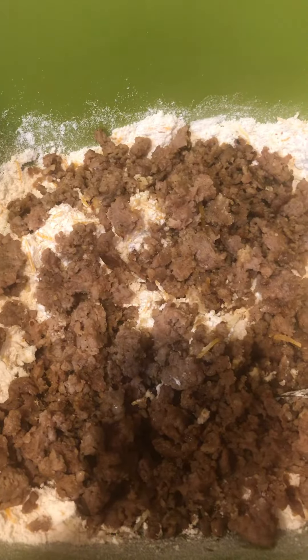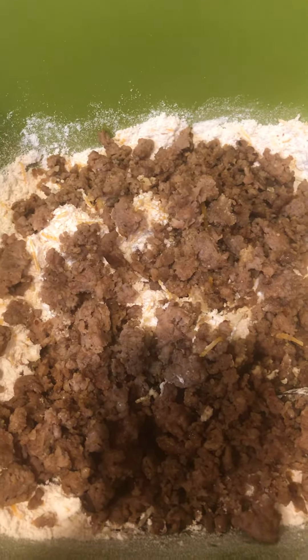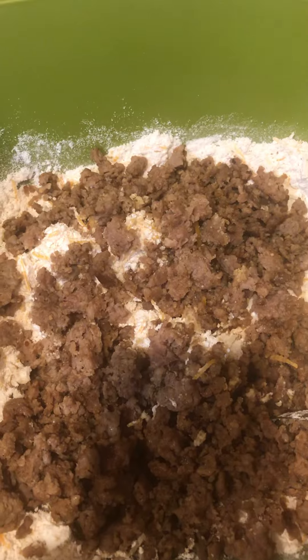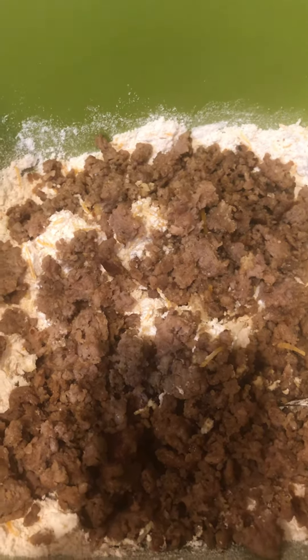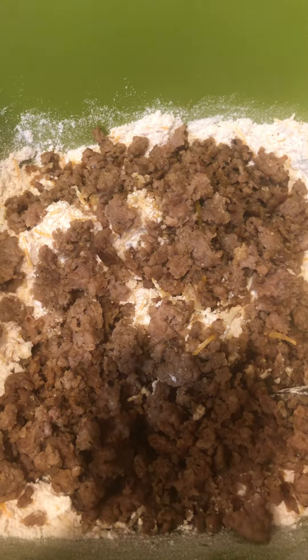Good morning everyone, happy Wednesday! Today I am sharing an easy sausage cheese muffin recipe. It's super easy, perfect for brunch, breakfast, Christmas breakfast — which is a few weeks away — so I hope you'll check this recipe out on my website kmariekitchen.com.